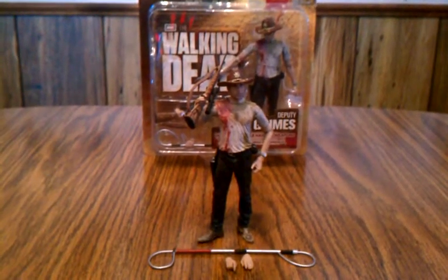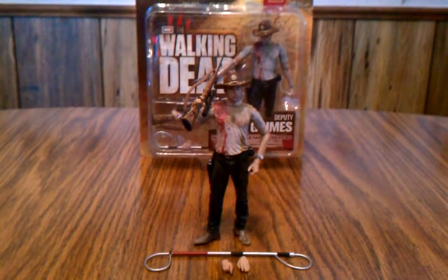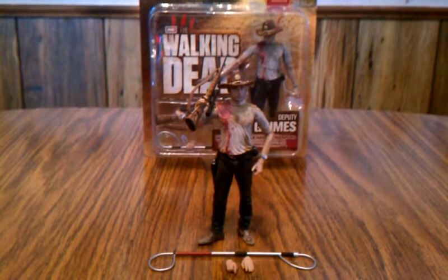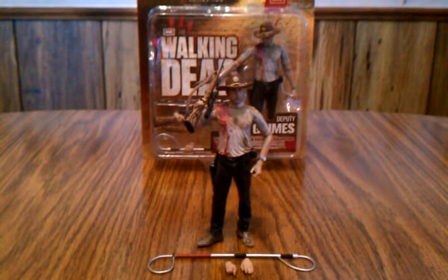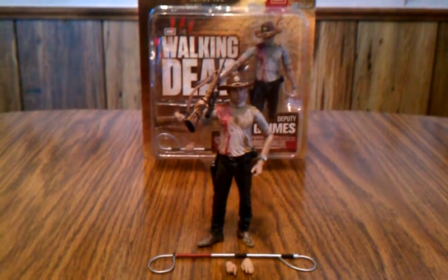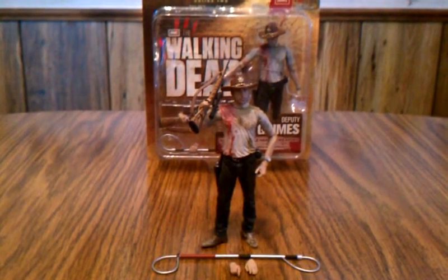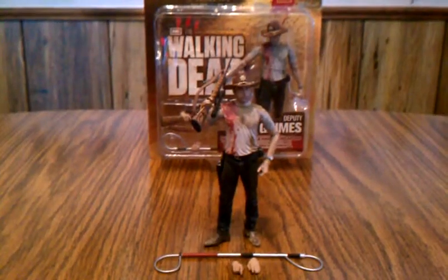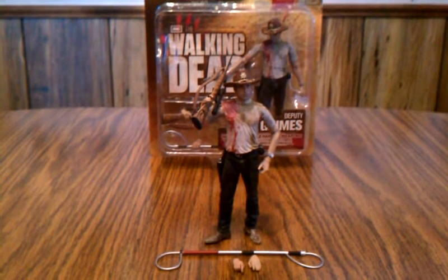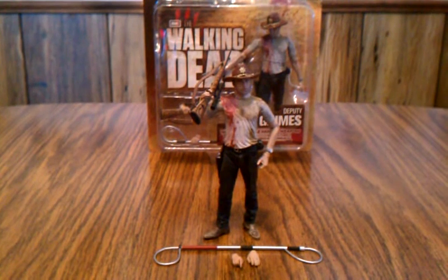Hi everyone, and welcome to the first video for The Walking Dead Series 2 McFarlane Toys. This first review is going to be on the second version of Rick Grimes, prevalent to how he was in Season 2. I actually like this figure a little better than his first set, than how he was in the first series.